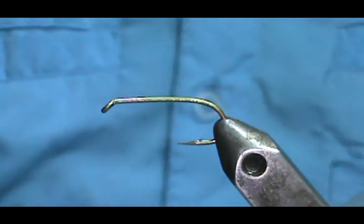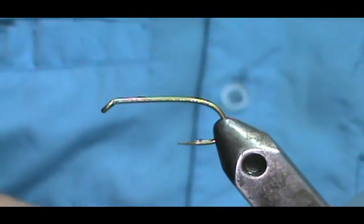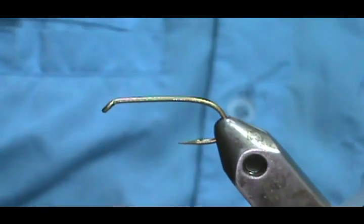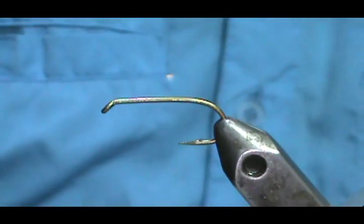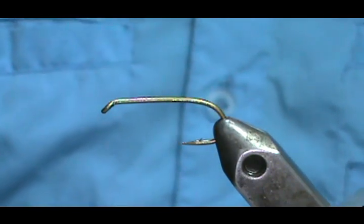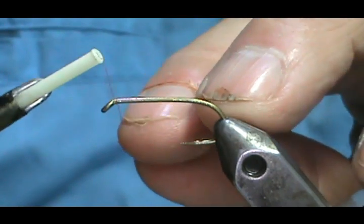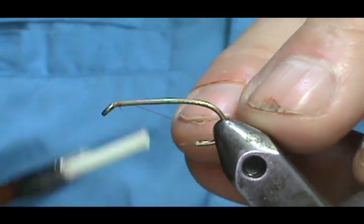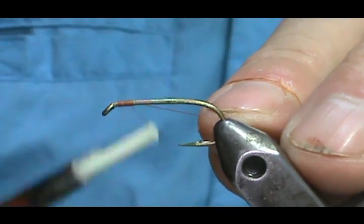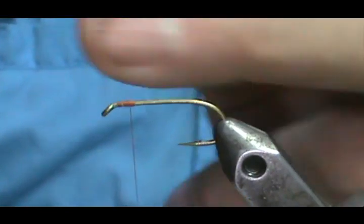I'm going to tie an orange one here, and this hook that I have in the vise is just a size 6 standard length nymph hook. We're going to start the thread behind the eye and come back just about maybe one and a half eye lengths from the eye of the hook.